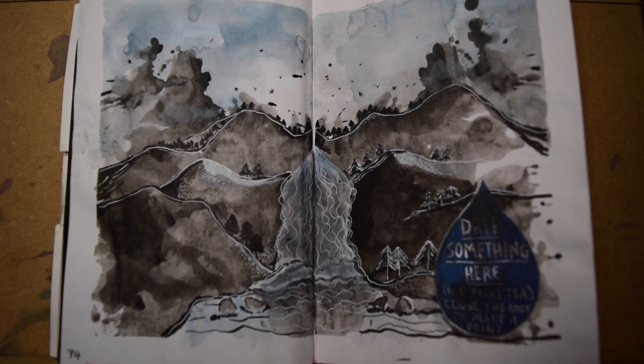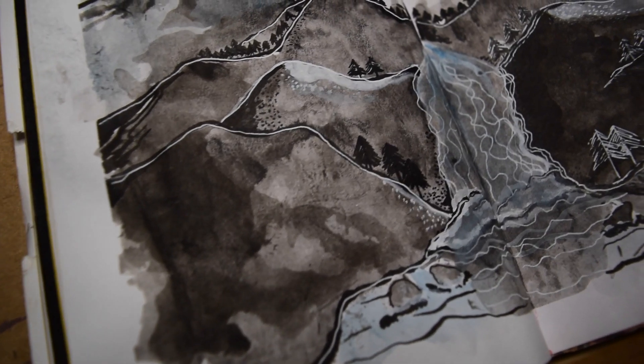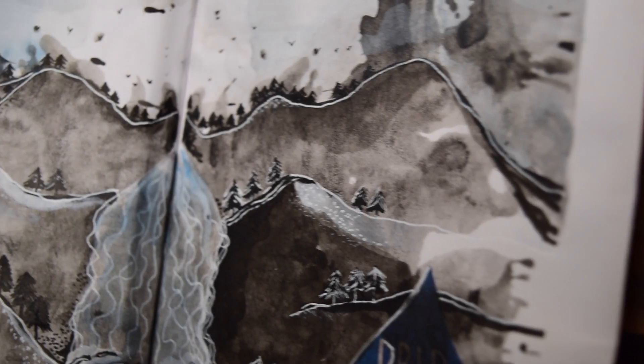I'm genuinely so pleased with the outcome of this. I love that I added the blue at the end — I think it's really brought the picture together. Not going to lie, I was expecting it to not go very well, just like when I did page six. But this — love it, really really pleased. I'll definitely attempt doing this sort of thing again and have a real good play with it. I think it's really good for the imagination as well, because you've got to find things within the spills. And I thoroughly enjoyed it.